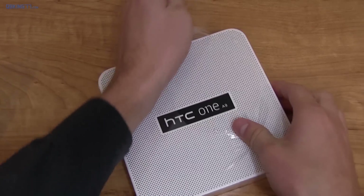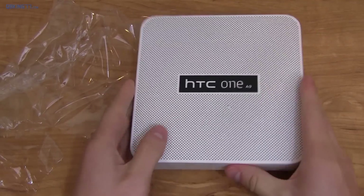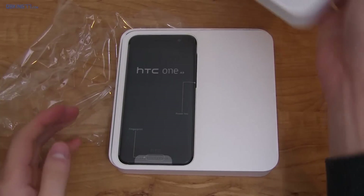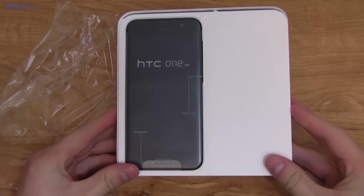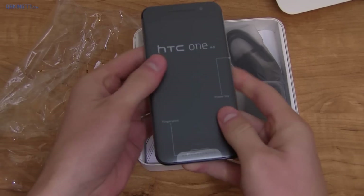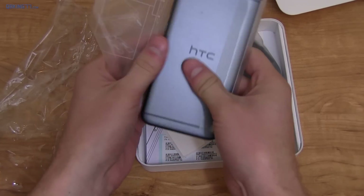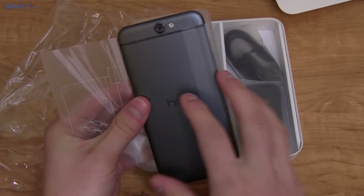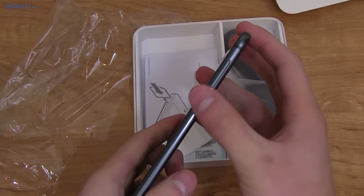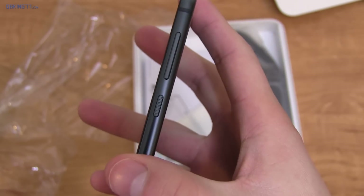Flipping it over, I'm gonna grab a knife and peel the shrink wrap. Alright, this is the box — let's go ahead and slide this up. Right away, HTC One A9 in some packaging. Let's go ahead and grab it and peel the packaging off. Surrounded by aluminum, I actually do like this color — pretty cool looking. Right away I'm noticing the texture on the buttons; the power button has texture so you can differentiate it from the volume buttons.